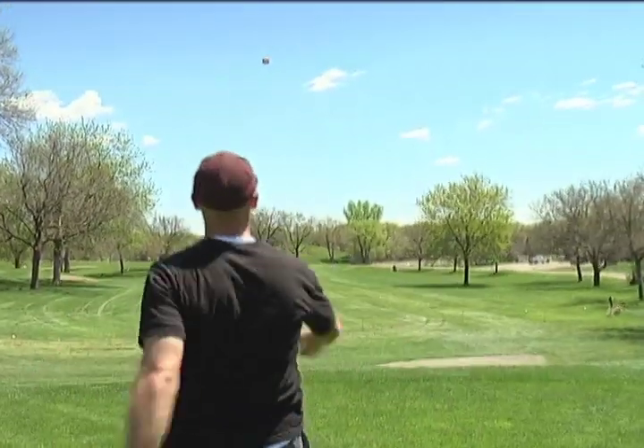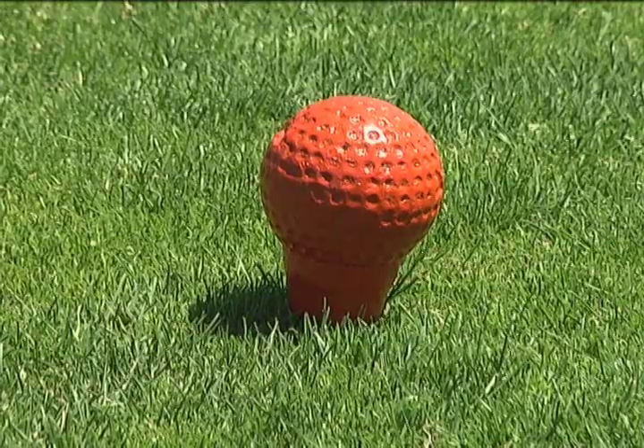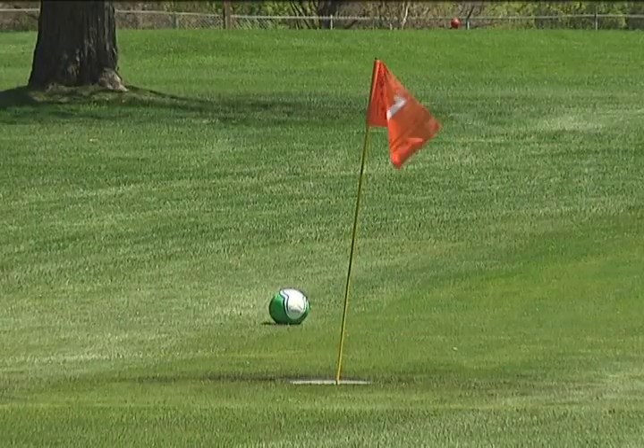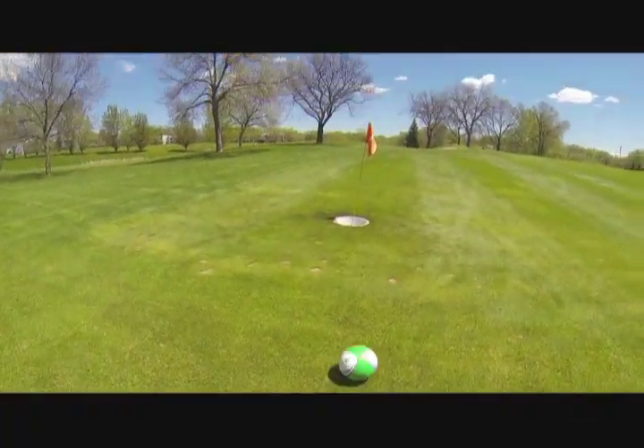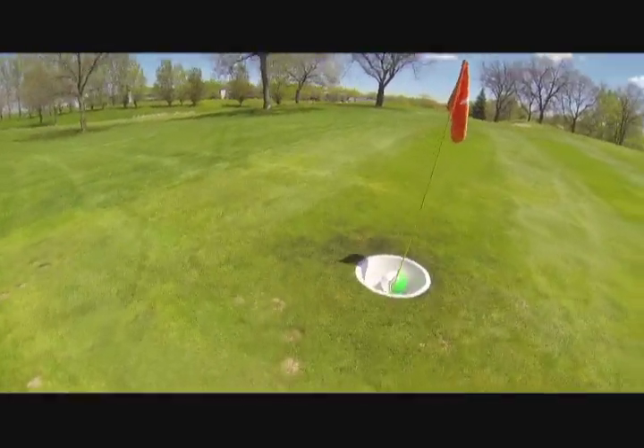Just like traditional golf, there's a tee box, there's a hole, and a flag. We use the regulation tee boxes — foot golf tees will be orange, the regular golf tees are blue, the flags are orange, and the cup is set not on the golf green but actually in the fairways.